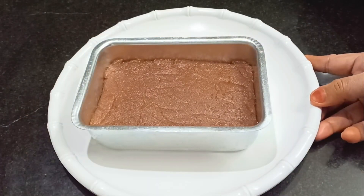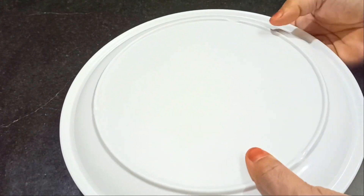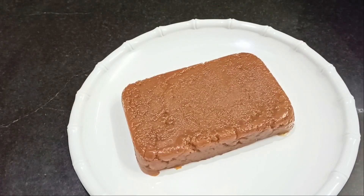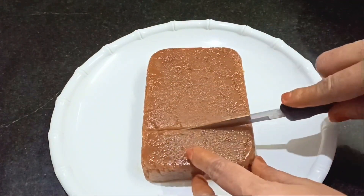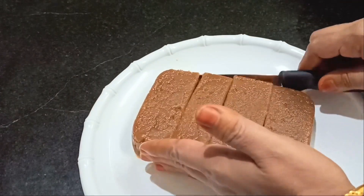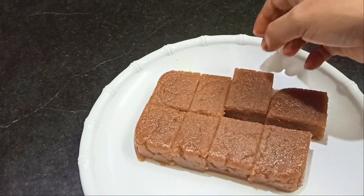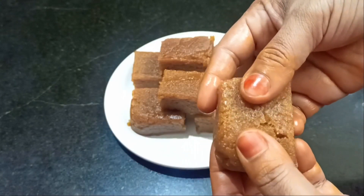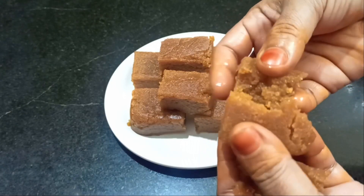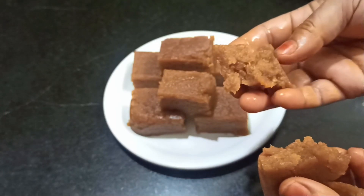Now we will put it on top. Now we are going to set it up and clean it up. We are going to cut it up. Please like and share and subscribe. Please click the bell button.